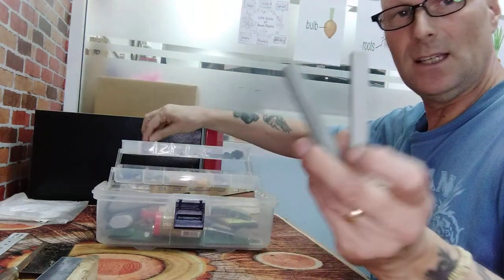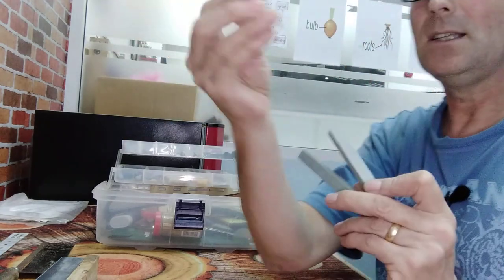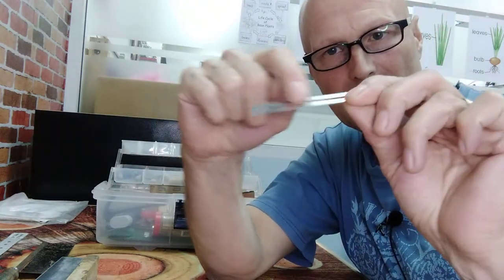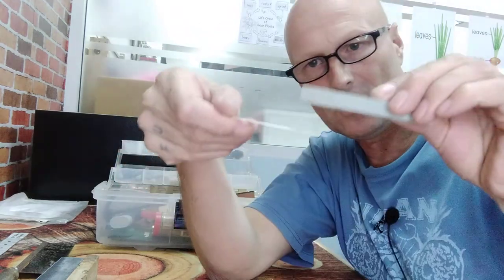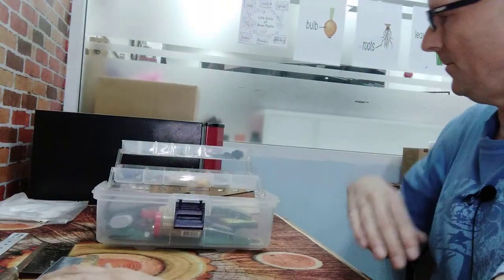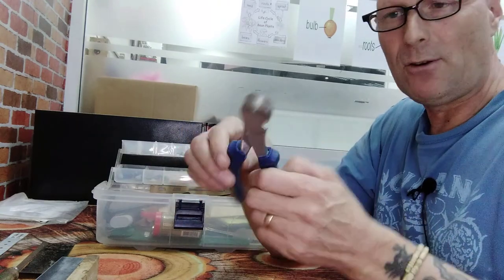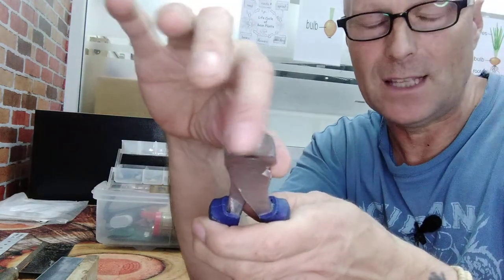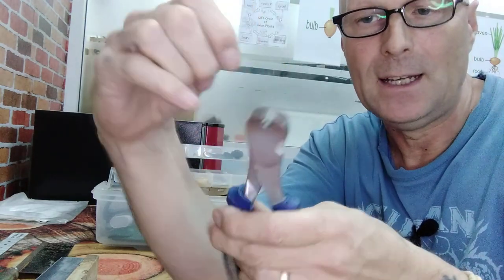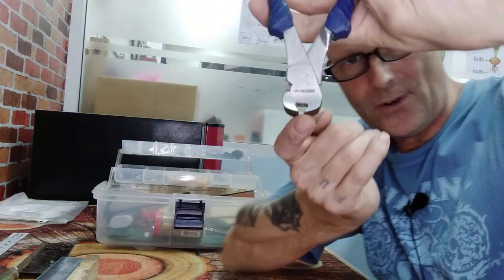With these sanding blocks, you can do one fret at a time — you put this over the fret so that this part protects the fretboard. But I don't use these very often; I use the other four tools. Now these are just an ordinary pair of end cutters, but I've filed the end flat and smooth. Normally you have a V groove down there, so I use these for removing frets — I need it flush so I can get underneath the fret to remove it.